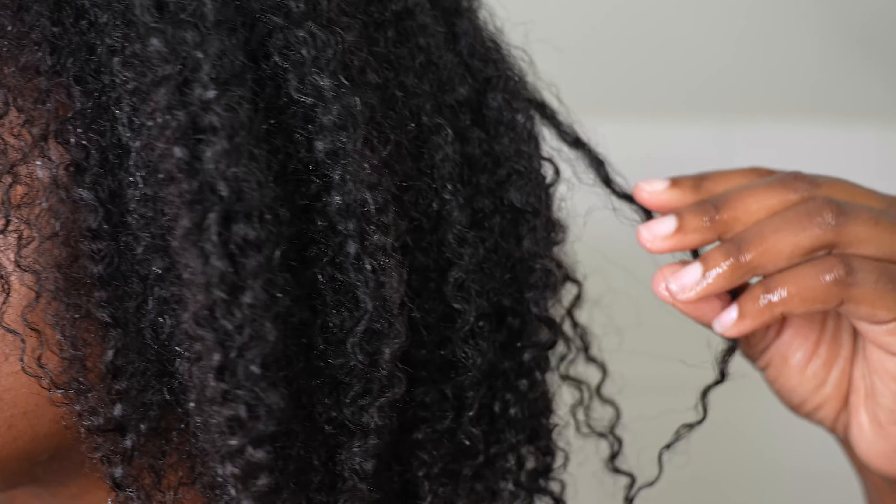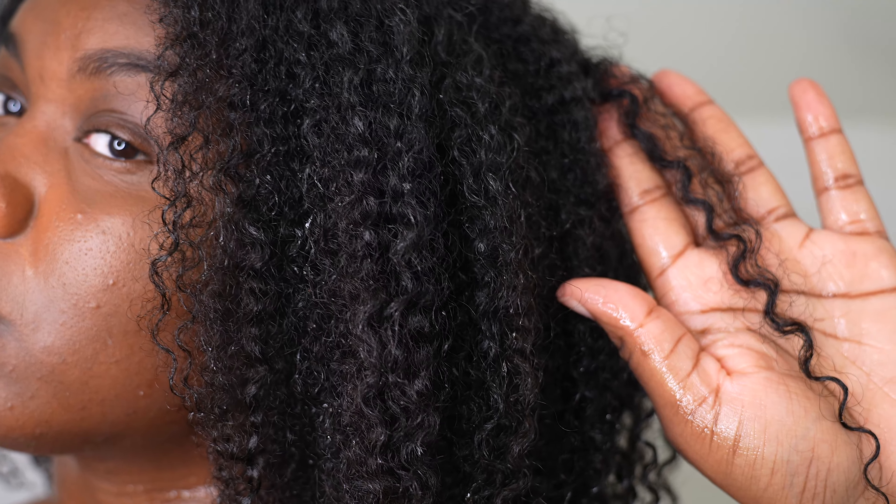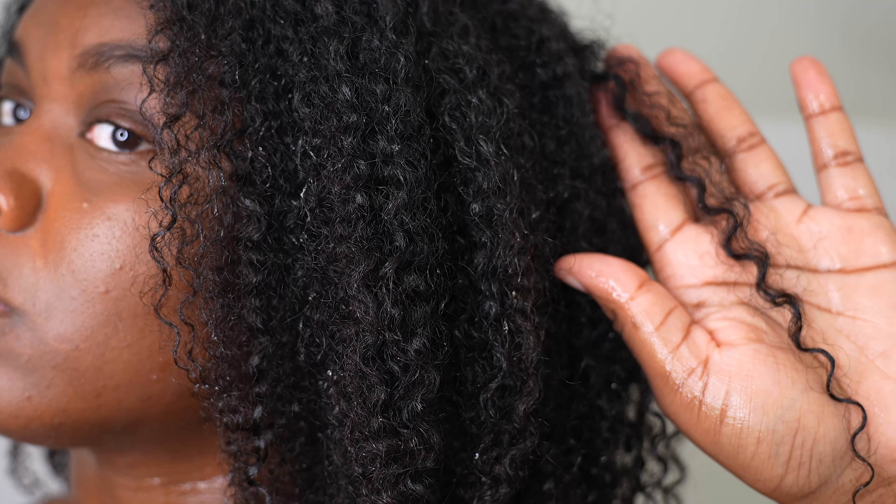I washed everything out and this is how my hair is looking — it does not look dry anymore. So I am so ready to go ahead and style my hair. If you like this video, go ahead and give it a thumbs up. Thank you for watching. Bye.